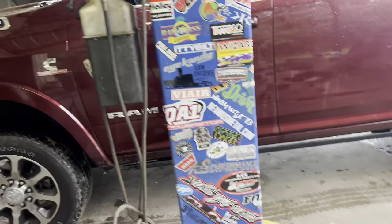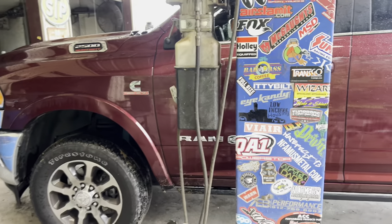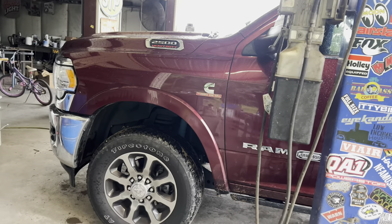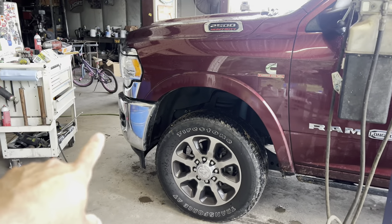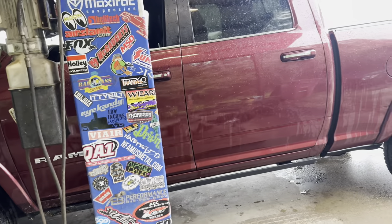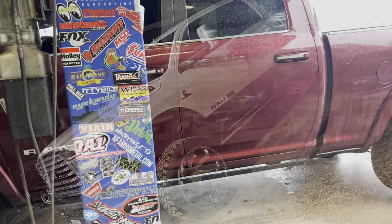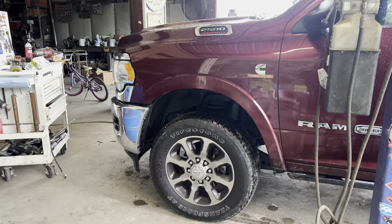I put one of these on a white over tan truck a few months back — that guy and this guy were actually business partners. We put 24 by 14s with 35s on it and a bumper spacer kit that they sell, and I had to do a little trimming on the fenders but it worked out good. It did rub a little bit in the front. As far as I know this truck's staying on stock wheels so I don't know a whole lot about it.